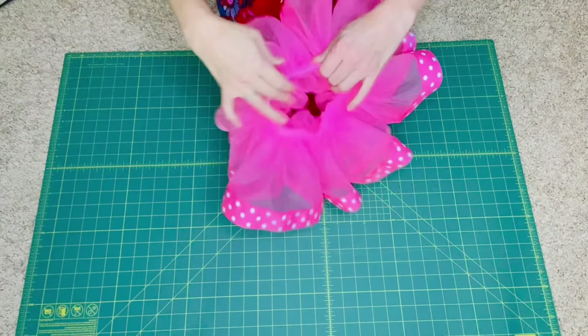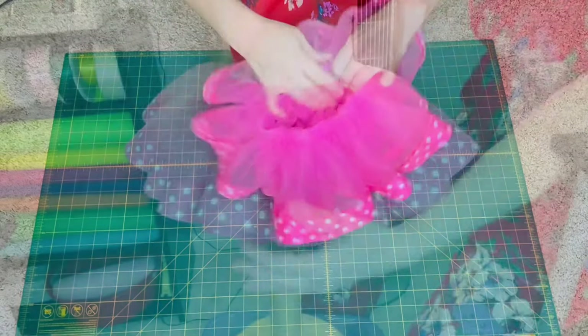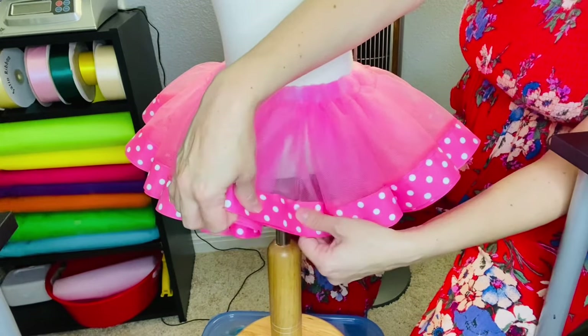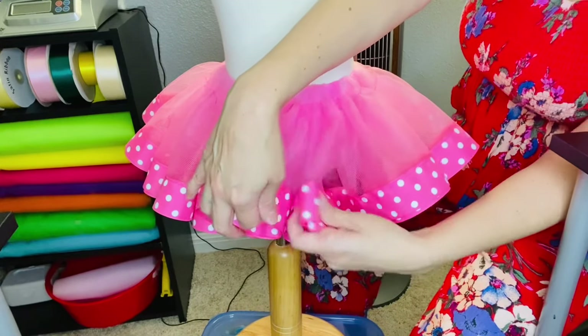Now we have our tutu and it's time to fluff. Grab the ribbon by the end and pull up with one hand and down with the other. Repeat this process all the way around the tutu.